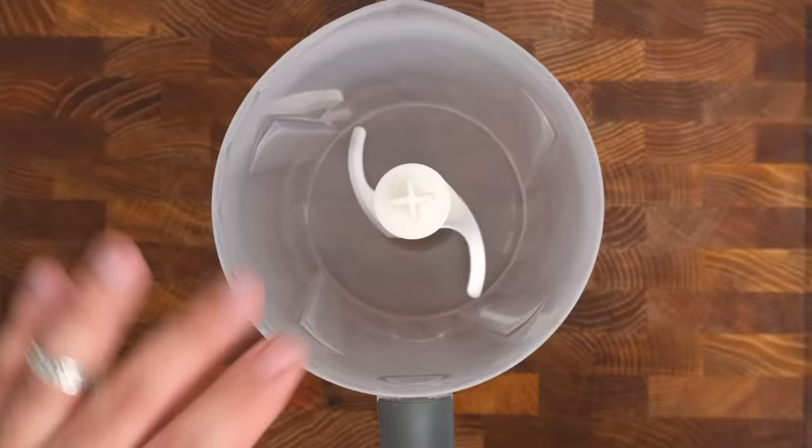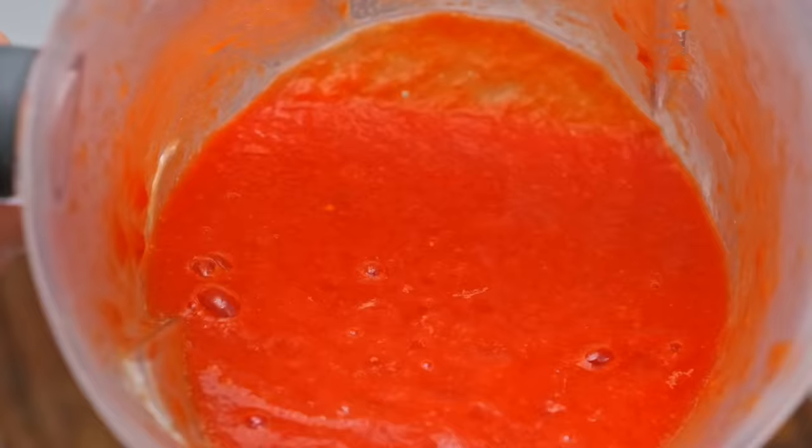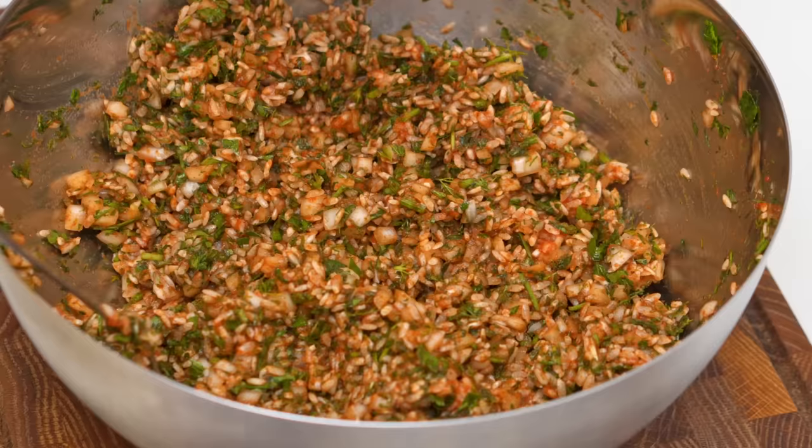Now take 400g of high quality canned tomatoes, or fresh vine ripened tomatoes, and pour them into a blender before pureeing until smooth. This will be one of the two tomato ingredients we add, and it will ensure that the cabbage rolls have loads of tomato flavour.